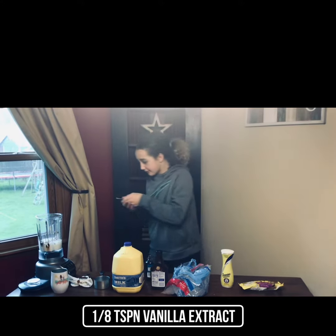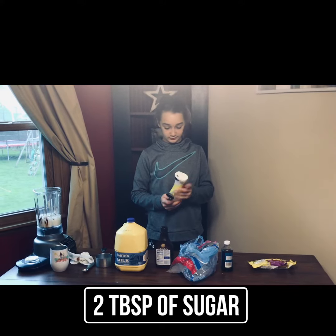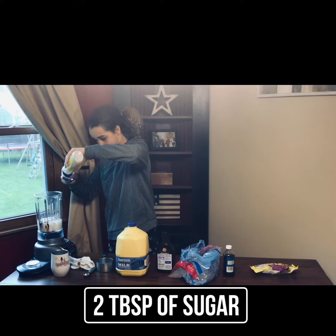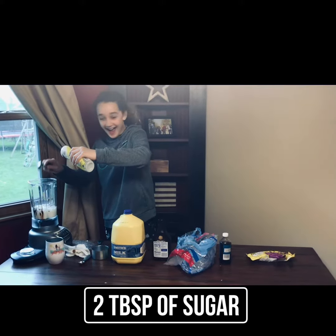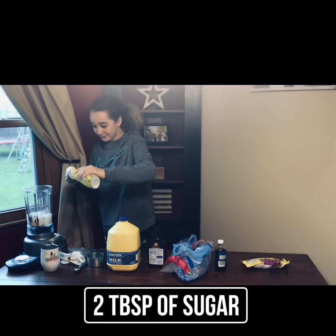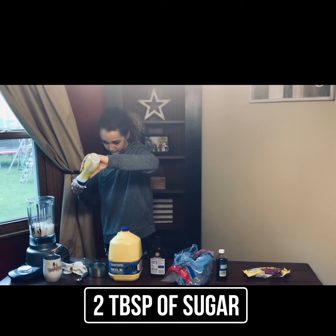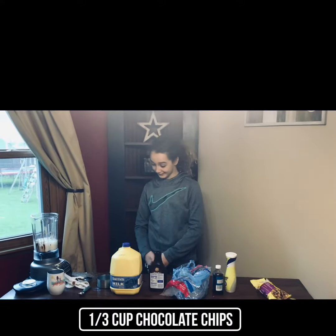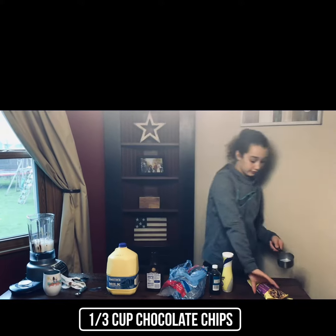Then you need two tablespoons of sugar. One. Two. Then you need one third of a cup of chocolate chips.